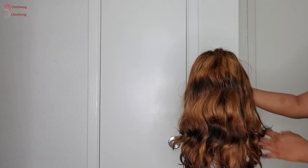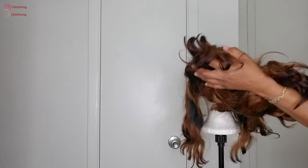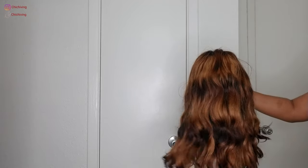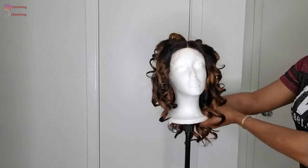Hello beautiful people, welcome back to my channel. Today's video I'll be showing you how to wash and maintain your wig, so it goes from this to this beautiful piece right here. So sit back, relax while we get into this video.